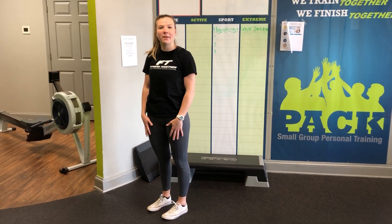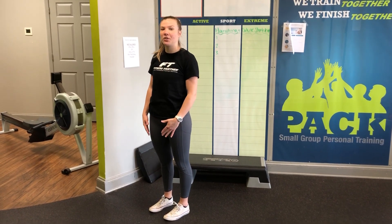Hey everyone, it's Hannah from Fitness Together and Matthews. Today I'm going to be showing you guys a hamstring stretch that you can do along the doorway.